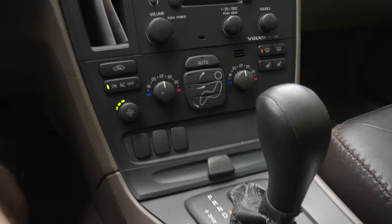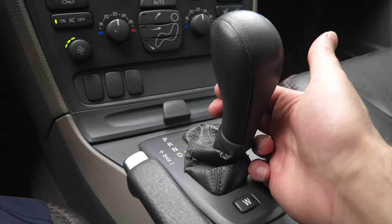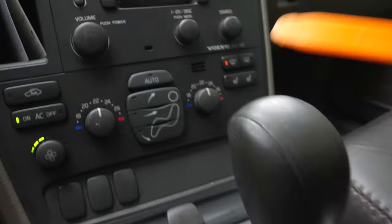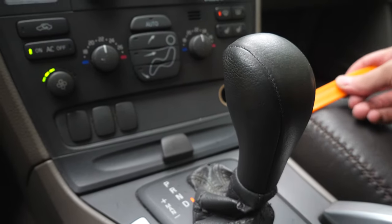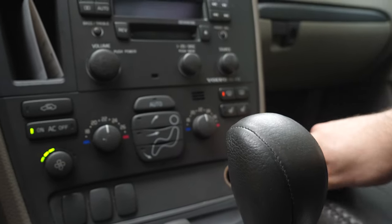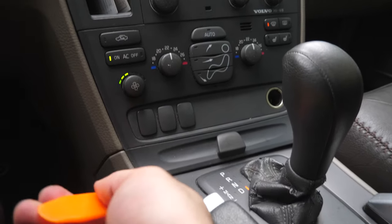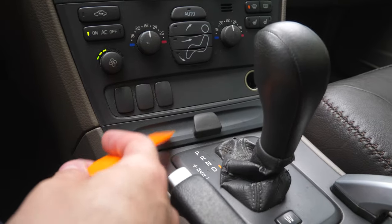Step number one is going to be bringing the gear lever to the drive position so you can get access to the pen holder. Once you get access to the pen holder, use one of these specialty tools to pop it out of place, just like that. Then do the same thing on the other side — pop it out of place.